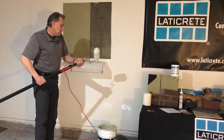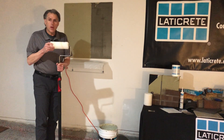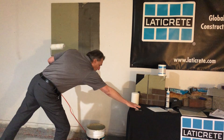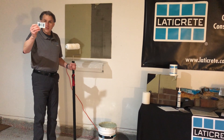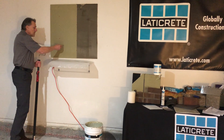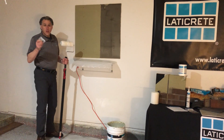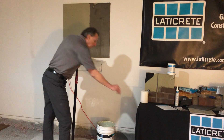This is a roller applied material. We recommend a three-quarter inch nap roller be used to apply the product. I do have wet mill thickness gauges available — if you reach out to me I can provide those. You embed the gauge into a fresh coating of the MBIS air and water barrier to ensure it's the appropriate thickness, which is all included on the product data sheet.